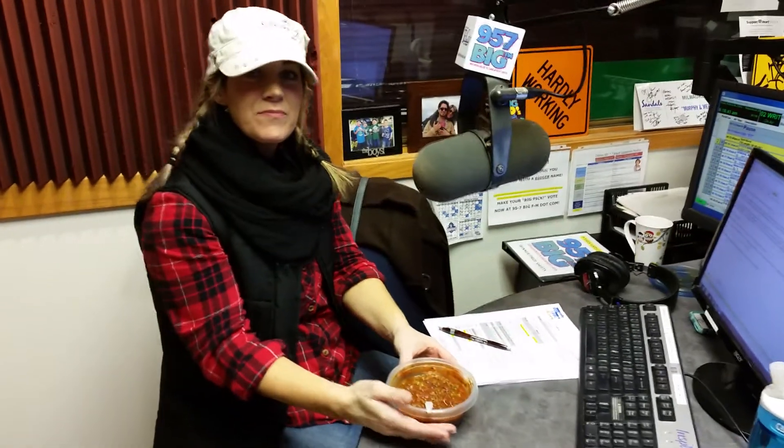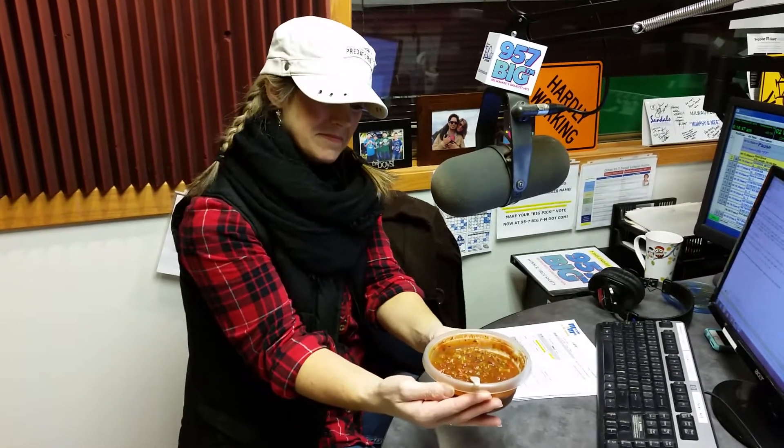All right, here it is. The moment of truth. Murphy's secret chili recipe revealed after 20 years of being in my own head.